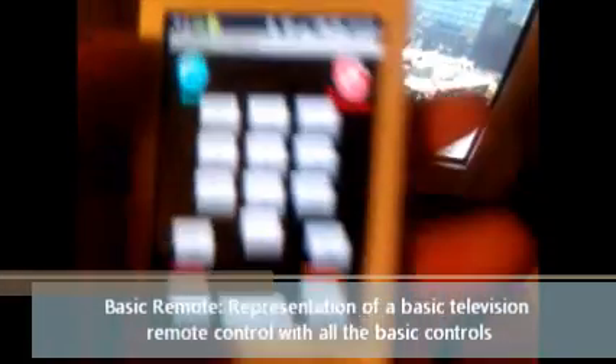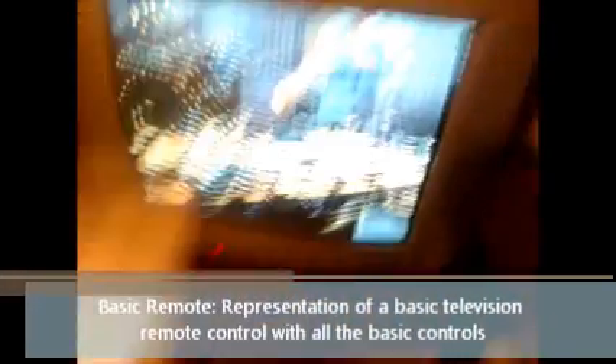I've got three remotes here: a basic remote, RC remote, and gesture remote. I'm going to show you the basic remote. For example, there's a mute button at the top corner — I press mute and it sends a message across to mute the TV via Bluetooth, then it converts it into the RC5 protocol and sends it out to the IR LED, which controls the TV.